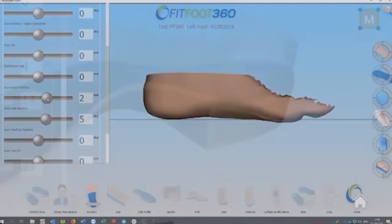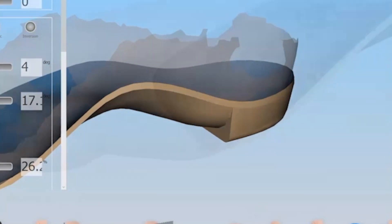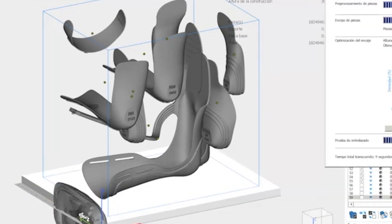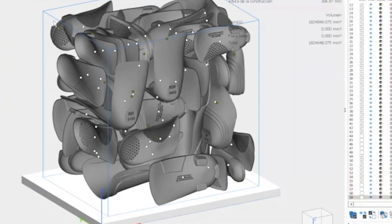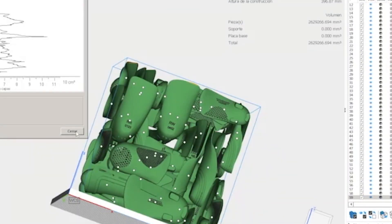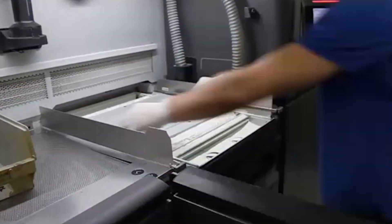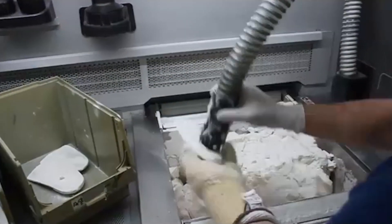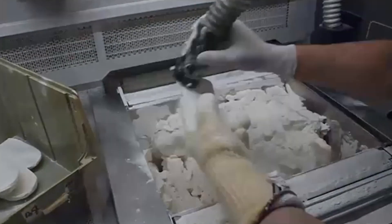Once there, they adapt your scan based on this information, designing your new orthotics to match. This then gets sent to the 3D printer in a batch along with many other orthotic devices. After printing, any excess material is recycled back into the machine for reuse, before the devices are cleaned and finished by the lab technicians.